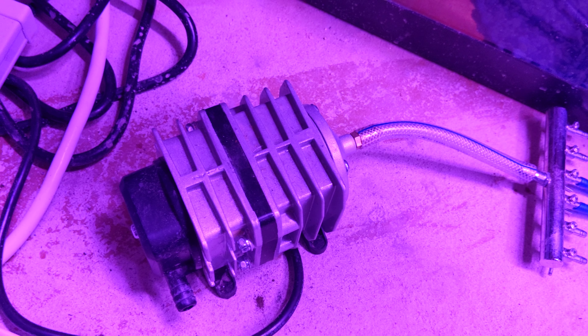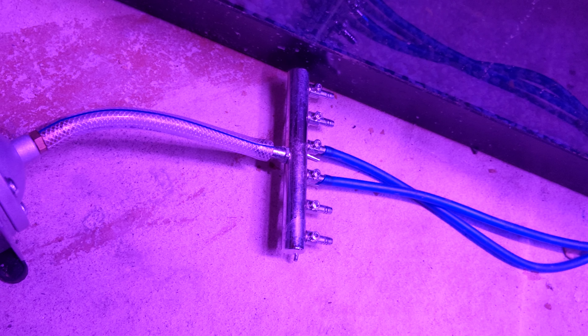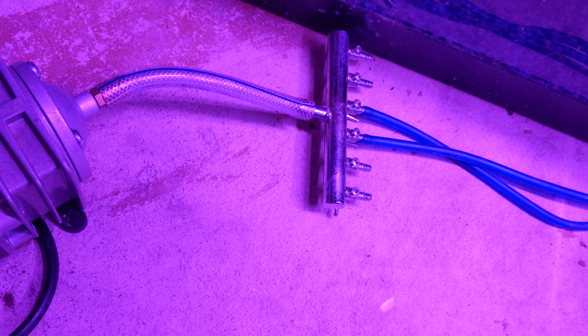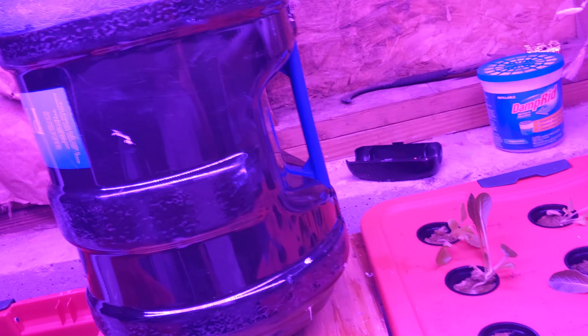Now let's explain the other side. I am using an air pump and it has six valves to it. Basically it's going to pressurize the air, just like any air pump. I also have this check valve to make sure the water doesn't leak onto the floor — it just goes into the tank. Those are the air bubbles and stuff like that.